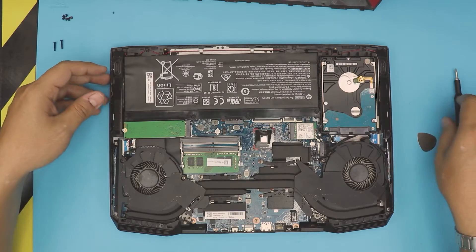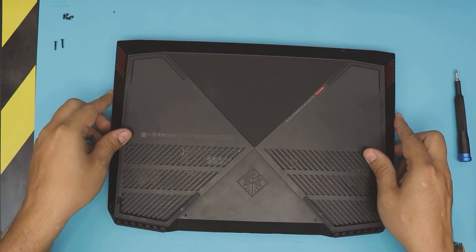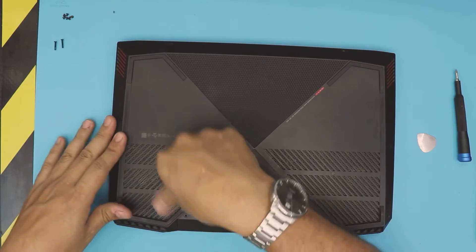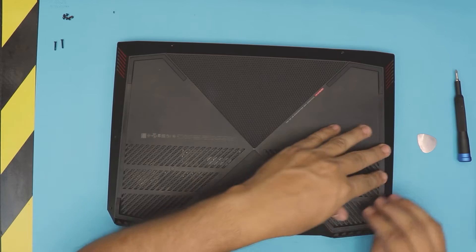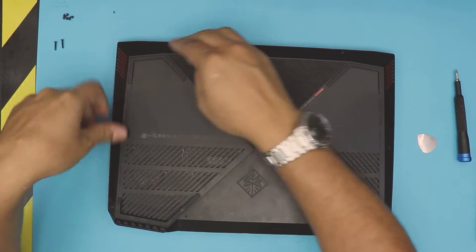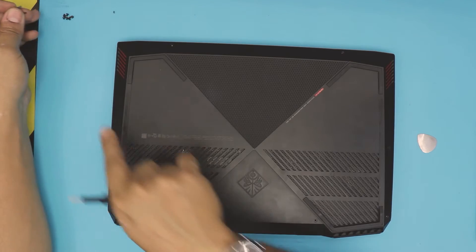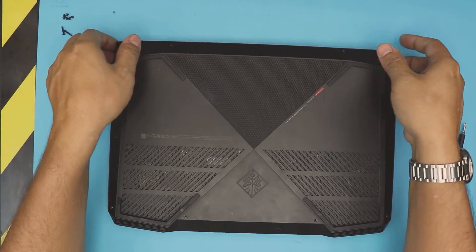Once you have the battery in, grab the bottom cover, align it, put it on top, and press in the corners — make sure you hear that click sound. That's it. The last thing is to place the two long screws at the back, and all the short screws go all around.